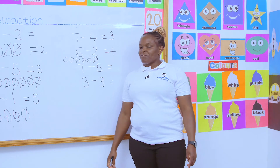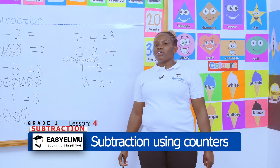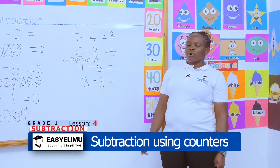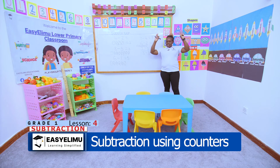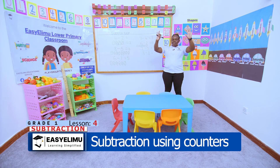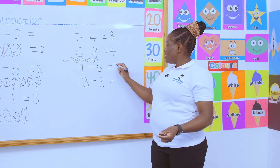Seven take away five. John! Johnny, Johnny! Yes, Papa. Are you eating sugar? No, no, no! That's nice — I thought you were eating sugar. Now let's continue. Show me seven in the air. Wiggle the seven in the air. Now Johnny, take away five: one, two, three, four, five. How many are remaining? We are remaining with only two.